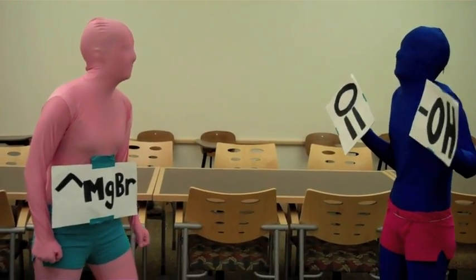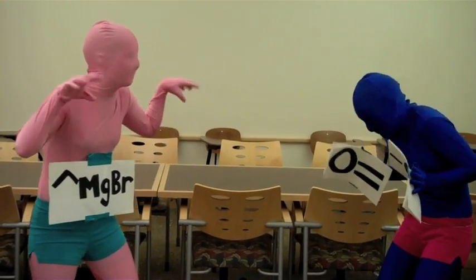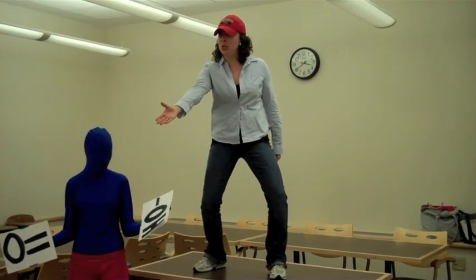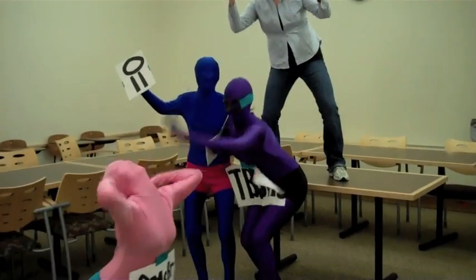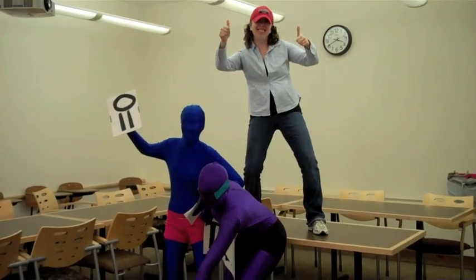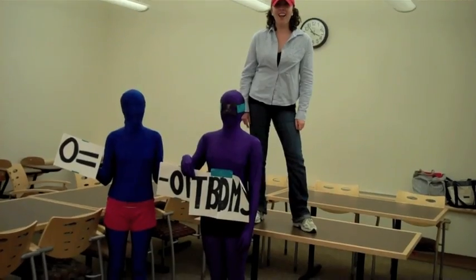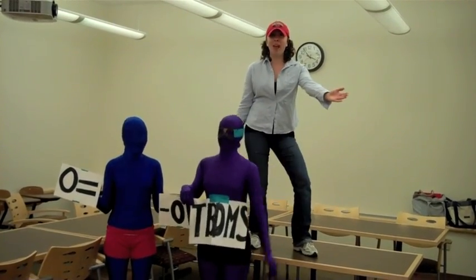Oh no! I have to protect the alcohol from being deprotonated by the nasty basic Grignard Reagent. We need a protecting group. I choose you, TBDMS! Rats! Foiled again! Let's release you, TBDMS! I choose you, TBDMS!